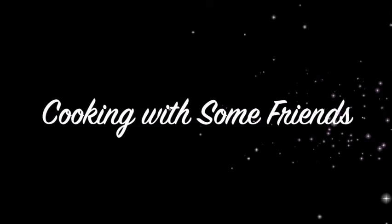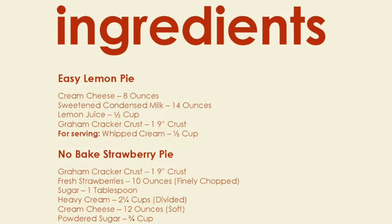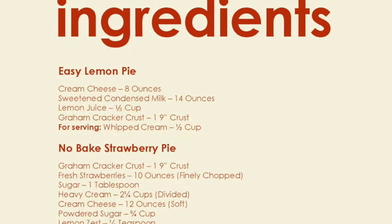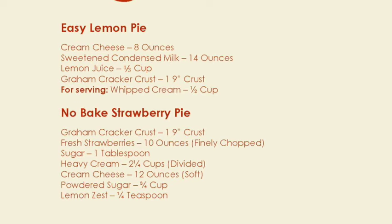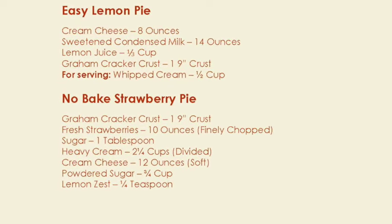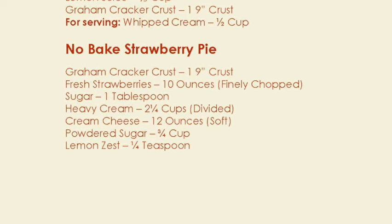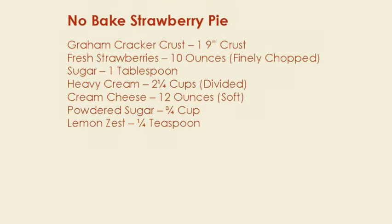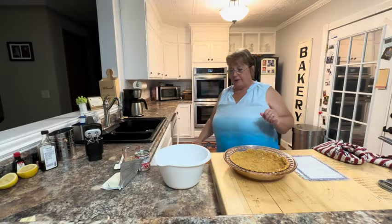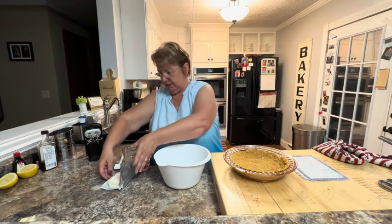Hello, my name is Tracy Allen and I want to welcome you to Cooking with some Friends. I wanted to share tonight a really quick and easy lemon pie recipe.